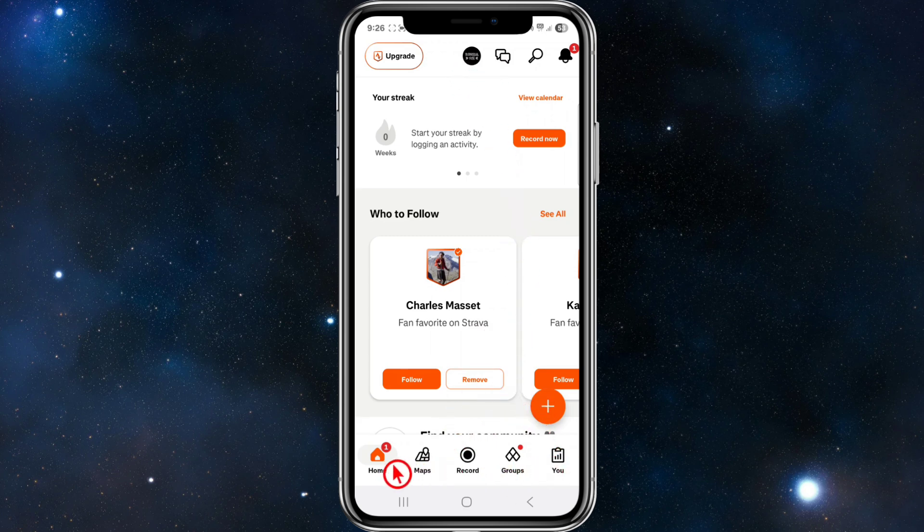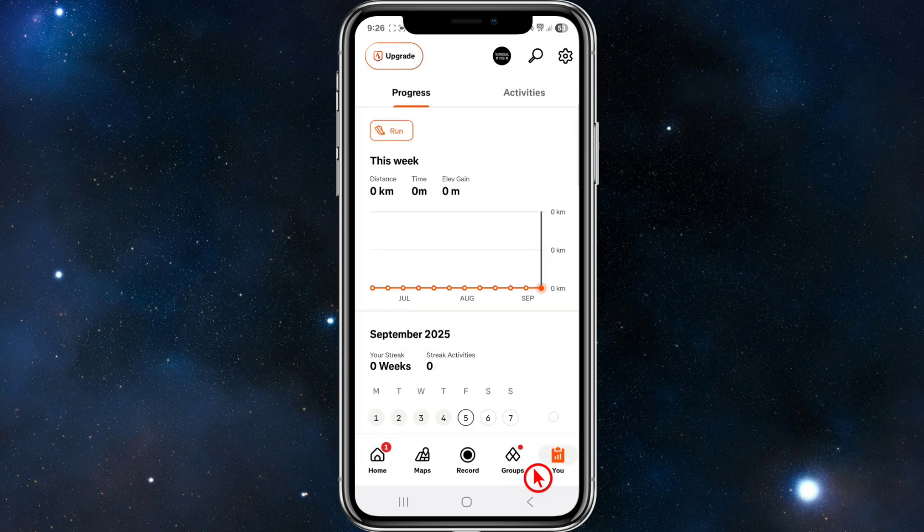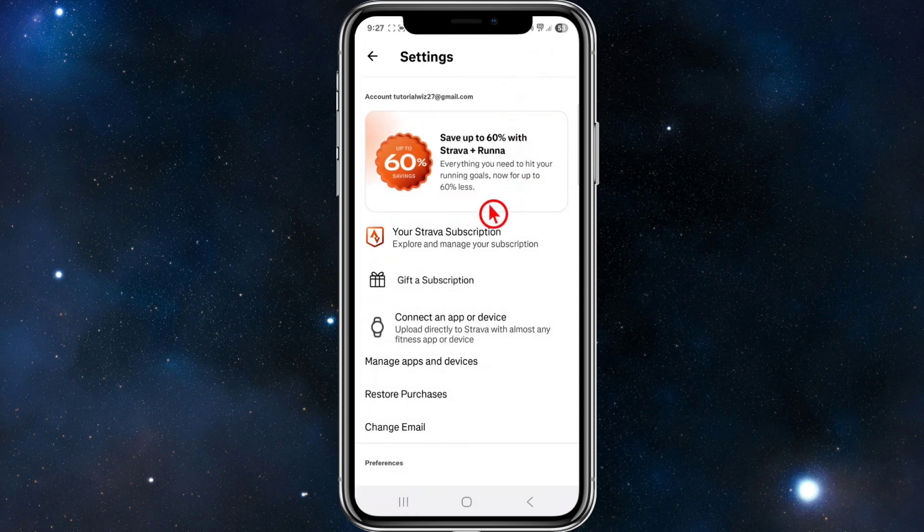From here, we need to navigate to the bottom of the page and click on the 'You' option. Once you're inside 'You', on the top right we're going to see a gear icon — that is Settings. Click into Settings.